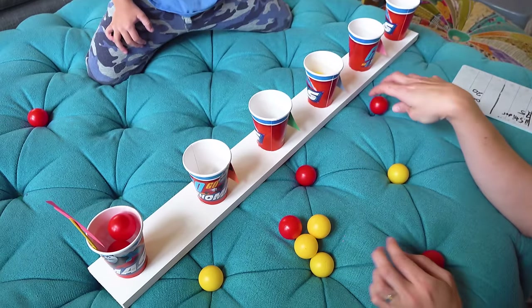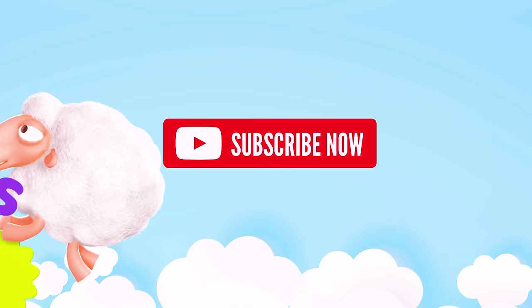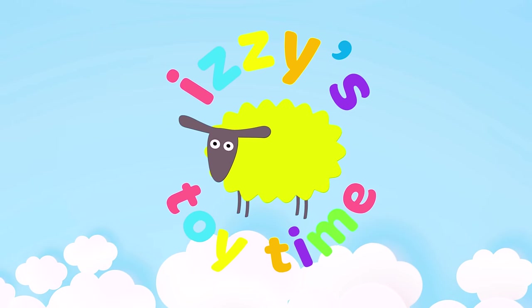All right guys, hope you all had a good time! We'll see you next time — bye bye! It's toy time!